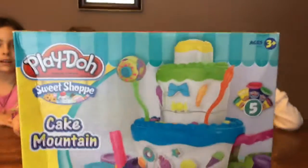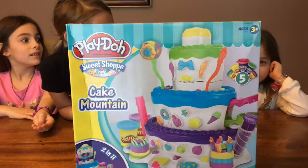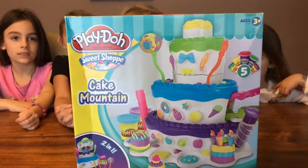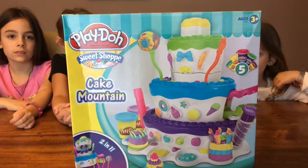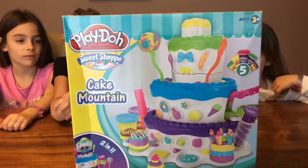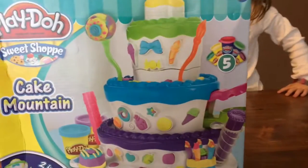Hi everyone, today we're here with Addison. We're going to do Cake Mountain. Who got this for their birthday? Joey got this for her birthday. So we're going to open it up and check it out. It looks so cool. And Addison's here today to help us out. So this is called Play-Doh Sweet Shop Cake Mountain, and it says it's two in one. It looks so fun.